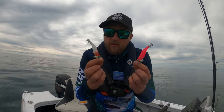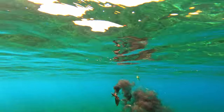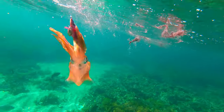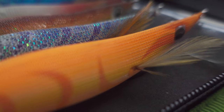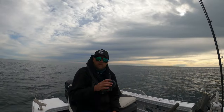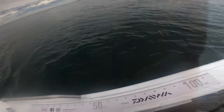Quick question: do you know what squid jig to use in overcast conditions — neutral or bright? If you open your squid jig wallet and you're unsure what jig to put on, in conditions like this — a nice day but overcast, low light — I'm going to run a test. Two jigs side by side: a redhead, which is an all-time favorite, against a bright hot pink. Neutral versus hot. I reckon it'll be the redhead — let's find out.